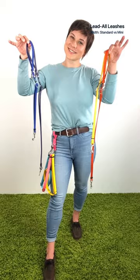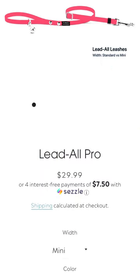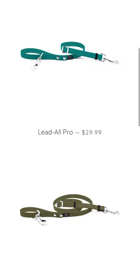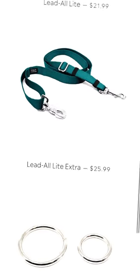And we definitely didn't forget about small dogs. For pups under 20 pounds, we've made a lightweight version of all our leashes. You'll find the mini option under the menu item 'width' on the lead-all product pages. You can mix and match between the leash styles — they all clip onto the connecting rings.